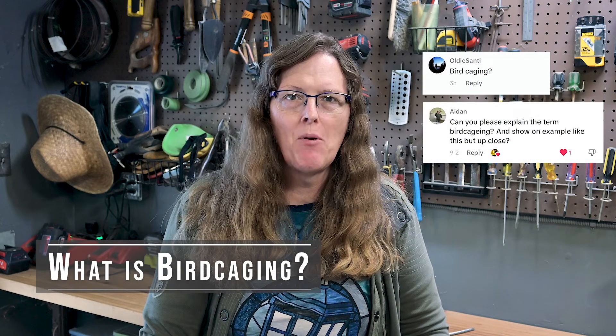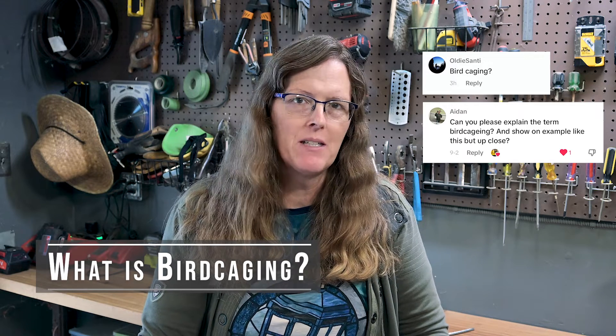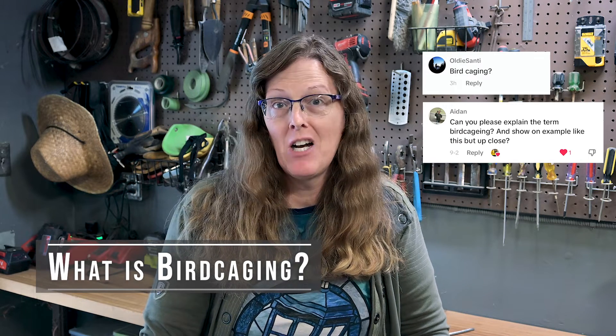I promised another commenter a couple months ago some information about birdcaging, and here I've got another comment about the same thing, so I figure I better talk about it. I was hoping to have some examples. I have some more rigging to get out of the air, but I just haven't made the trip up with the tools to the grid to cut the cables. I'd already thrown away the old rusted ones I was using in the other video, and I didn't get a close-up of the birdcaging, but I'm pretty sure the other ends attached at the grid have birdcaging.